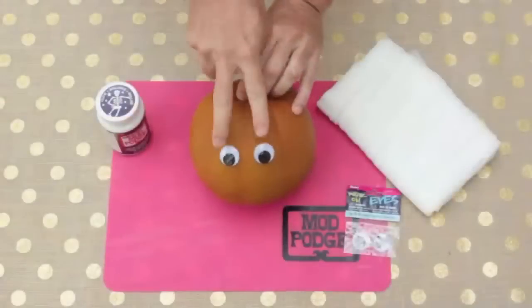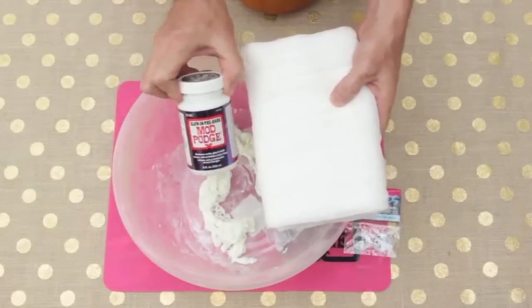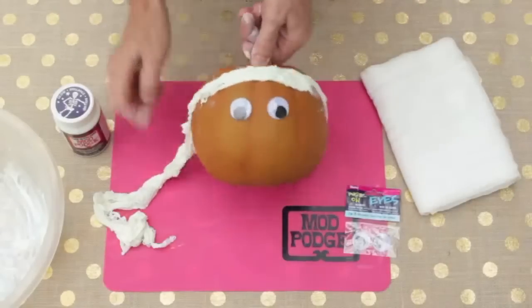For our mummy pumpkin, we first applied the Google eyes. Then we soaked cheesecloth in glow-in-the-dark Mod Podge and wrapped our mummy. Quick tip: this is going to take about 48 hours to dry.